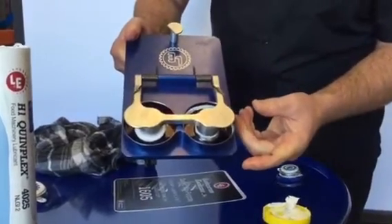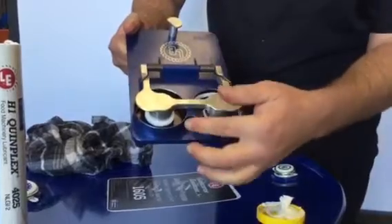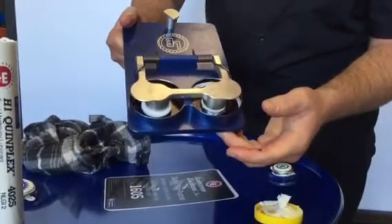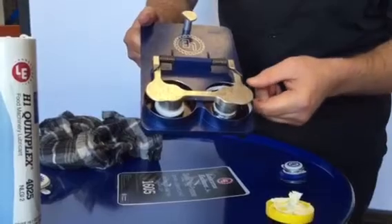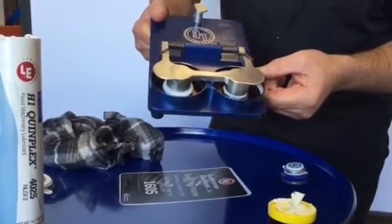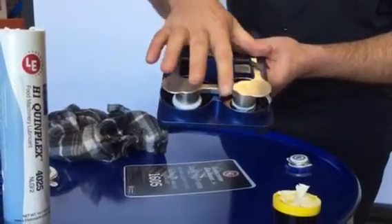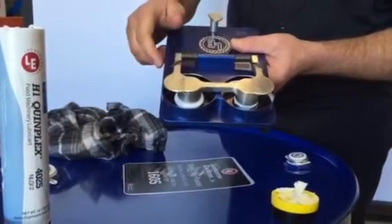You can see the commercial food grade grease has totally flown out — impacted out — whereas the 4025 has actually stayed in place. It's formed a seal around there, which actually stops contamination and ingress of water. The other thing this shows is reduced consumption: you're going to replace a lot more of the commercial grease compared to the 4025, which will stay in place.